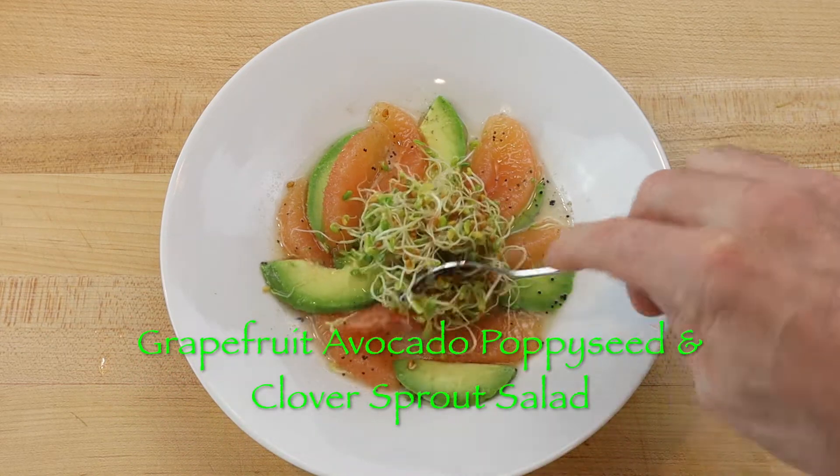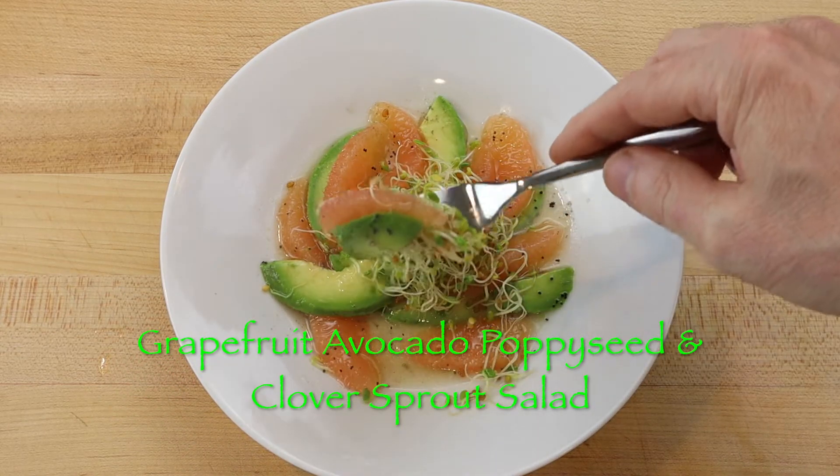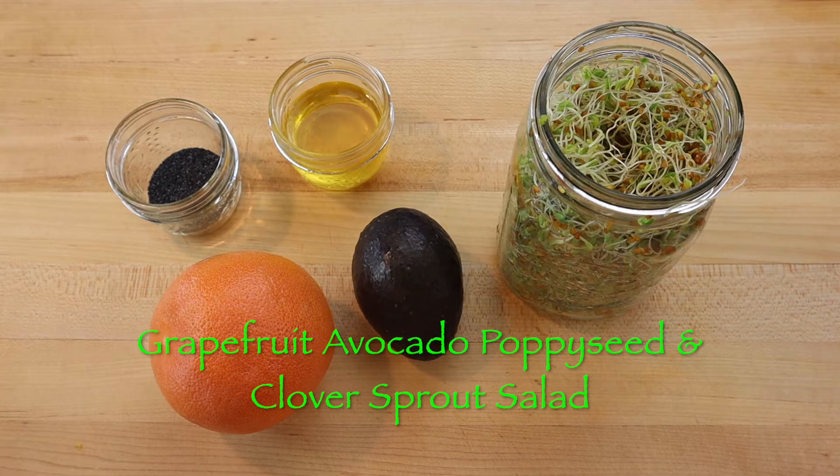Live clover sprouts are nutritious and very delicious served with grapefruit, avocado, and a poppy seed oil dressing.